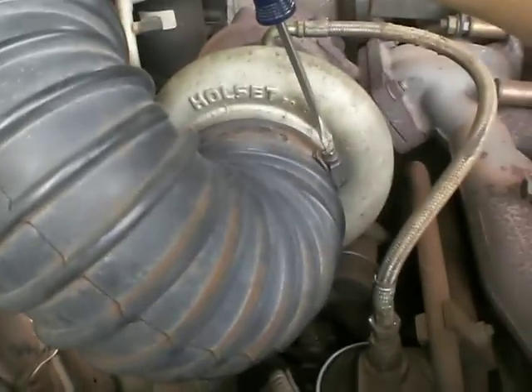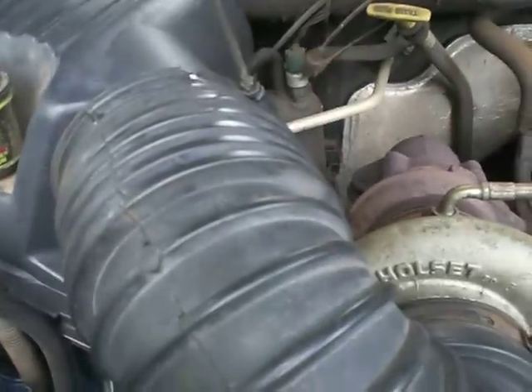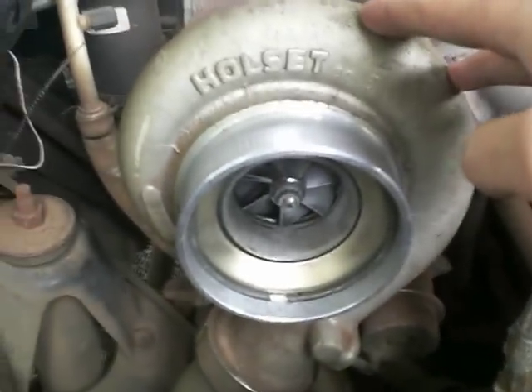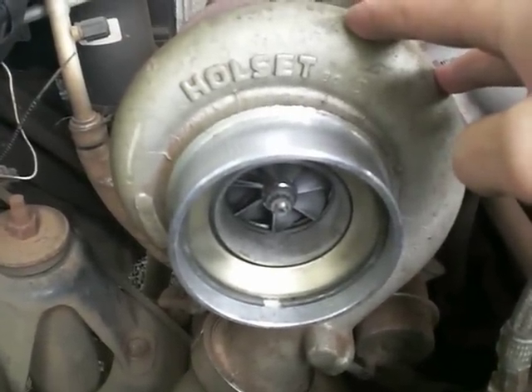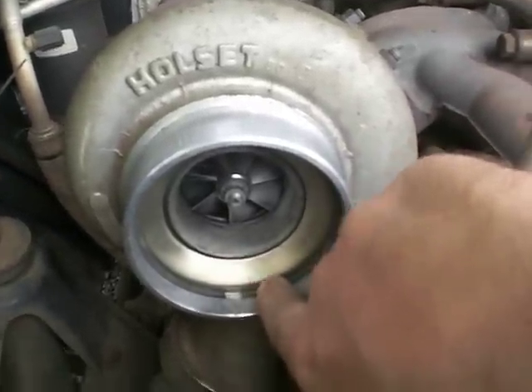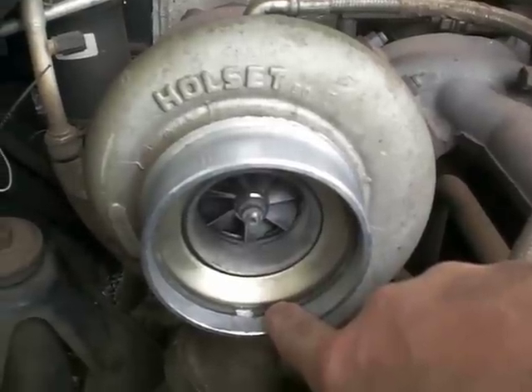There are two bolts — this is one of them, this is the other one — so you have to undo those and pull the intake tube off and put it to the side. Now you can perfectly see this is that whole stock turbo set.